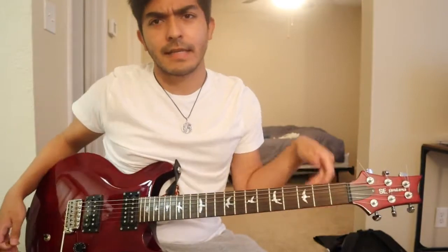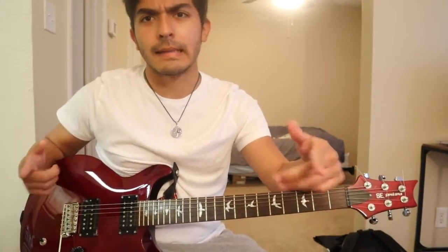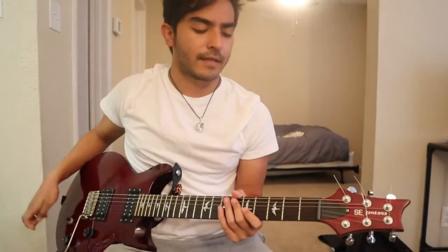Hey, what's up guys, it's Sam Cardenas and today I'm going to be teaching you how to sound like Santana using the A minor scale. Let's get into it — we're going to start off in the key of A minor.